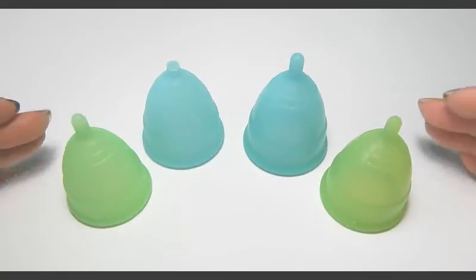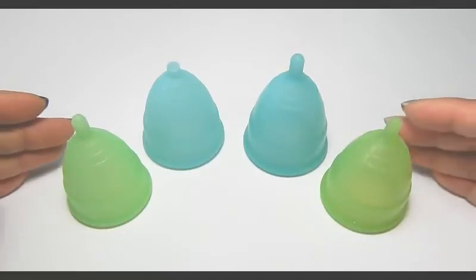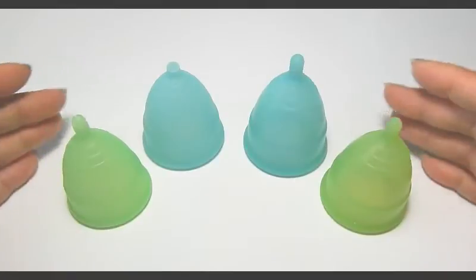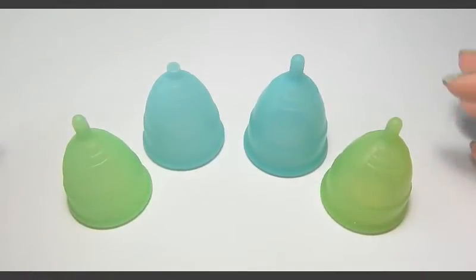The measurements — the height, the diameter, and the capacity between the larges and the smalls — are all the same. Nothing in the measurements has changed between these cups.